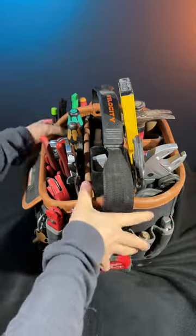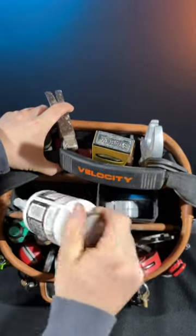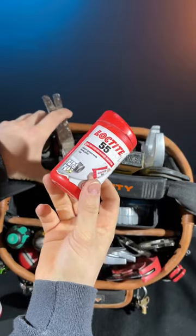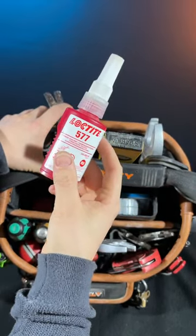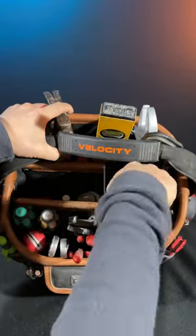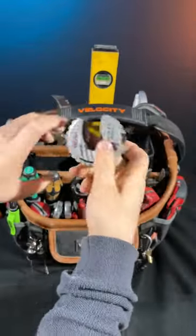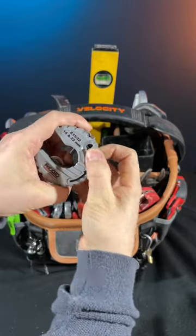In the mid section I keep all my consumables: my paste, Loctite 577 for new radiators, and 5-5 for old radiators with old threads. I don't think you should use Loctite 577 if there's moisture on the radiators. I've also got a small plastic tub with silicon tools in a little holder. In the bottom there's a small stability level and my Ridgid 2-in-1 pipe slice — pull it up and it does 15mm; push it back for 22mm.